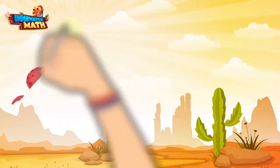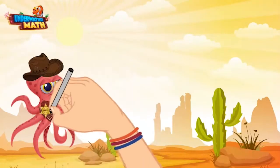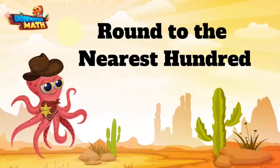Welcome back to underwater math. I'm Sheriff Ali, and today we are working on our rounding skills out here in the wild wild west. Let's get rounding.